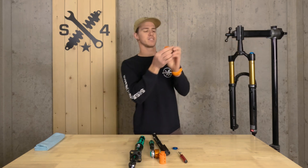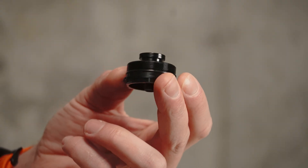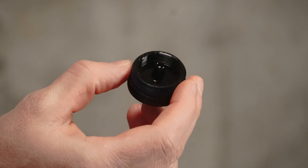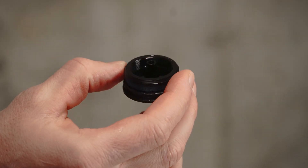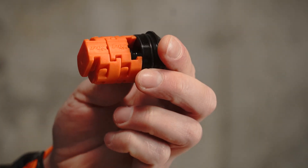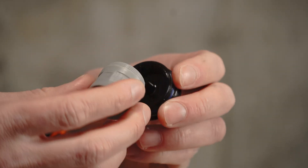Now you can see how our volume spacers are clicked in. If you don't have any, your top cap is going to look like this on a Fox, or potentially like this on a RockShox. On a Fox, they simply snap into place. On a RockShox, they actually thread into place using the threads on the volume spacers.